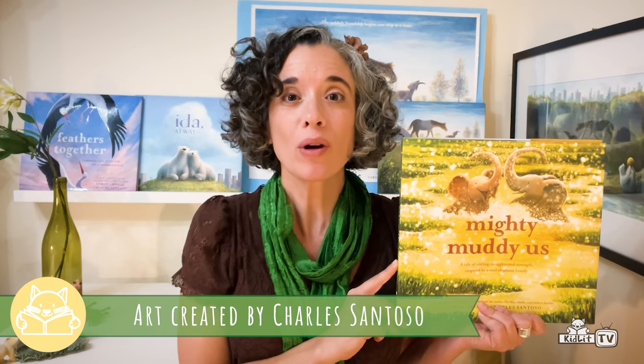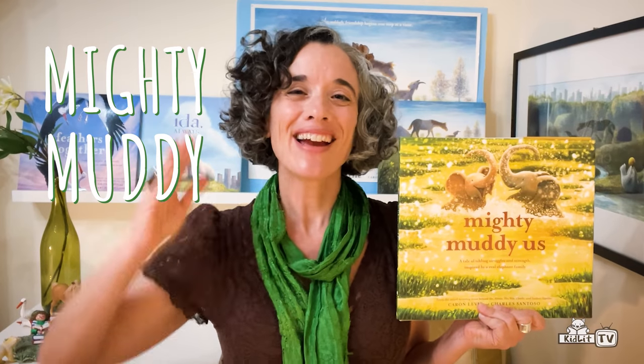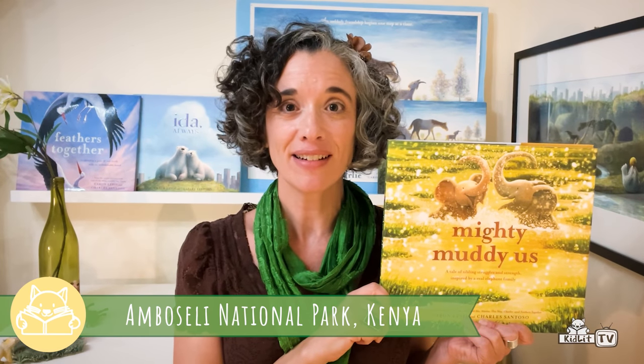Hi everybody, my name is Karen Levis and I wrote the words to this book. The art was created by Charles Santoso, who we're going to get to draw with in a minute. Our book is called Mighty Muddy Us. It's inspired by a real-life pair of elephant siblings who live together in Amboseli National Park in Kenya. Our book blends fact and fiction to tell the tales of their adventures as the siblings stick together in seasons of dust and mud. They navigate challenges, have many joys, and some pretty silly times as they realize that they are always mighty when they are together.